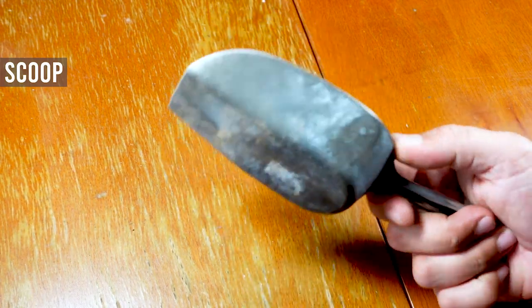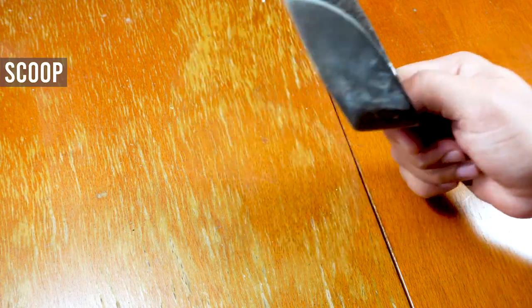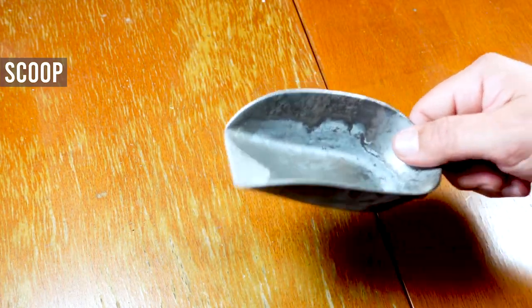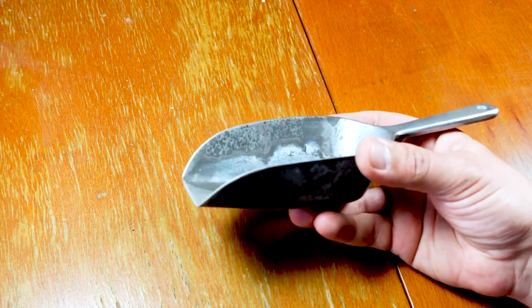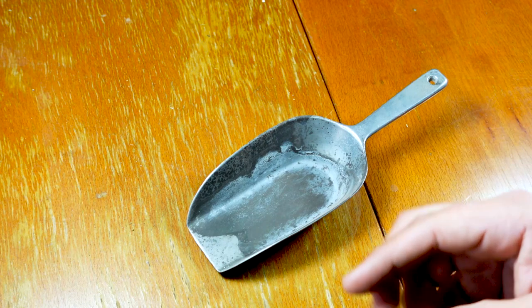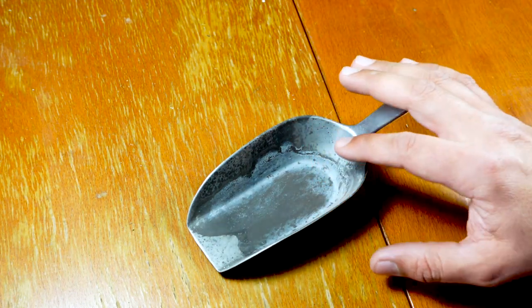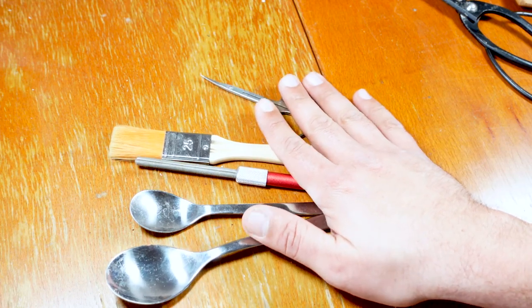You will need a scoop. This is an aluminum scoop — I use it for scooping bonsai substrate when making bonsai mixes and when repotting, to fill the pot. You can also just use a plastic bottle with the top cut off — that's what I used at first.